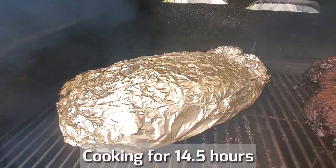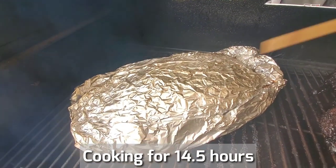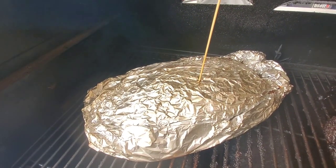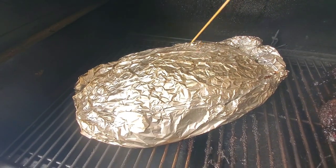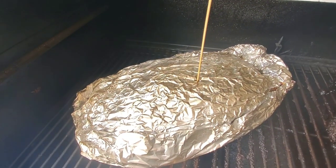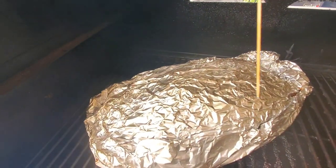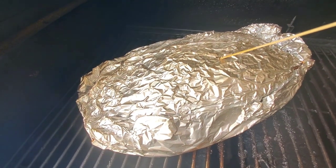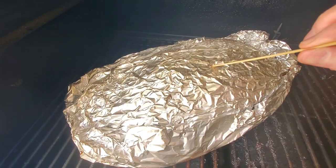We've been cooking for about 14 and a half hours, and I always say the brisket is ready when it's ready — never hurry. I did a probe into one hole using a bamboo skewer. In competition, I can get five pokes from one hole: the first poke goes straight down, and then north, south, east, and west — so I don't make too many holes in my foil. This area still feels a little bit hard.